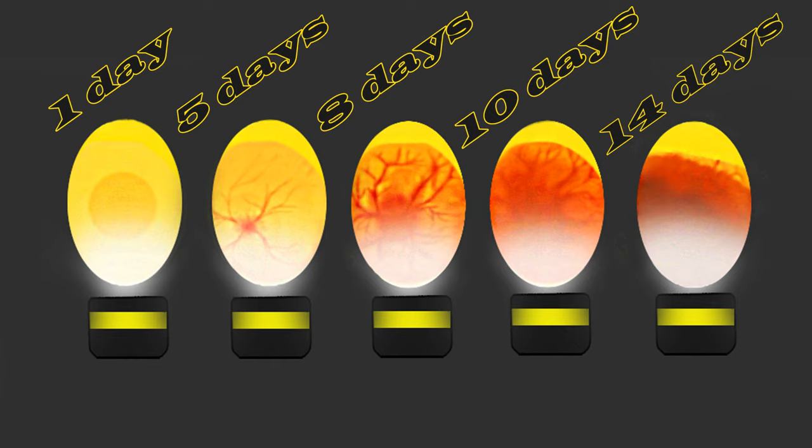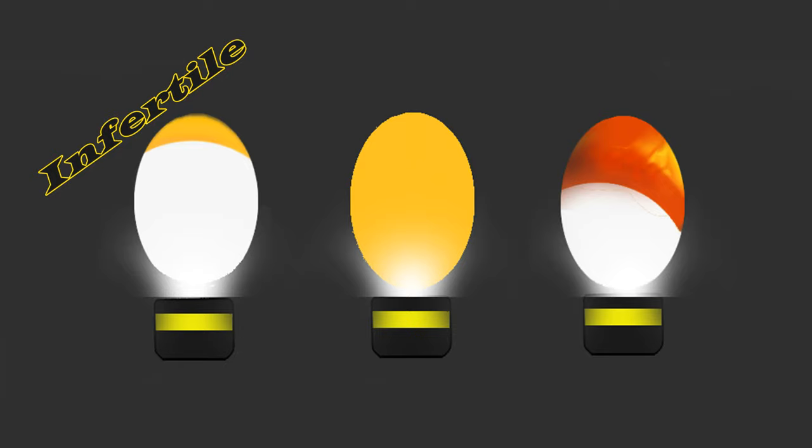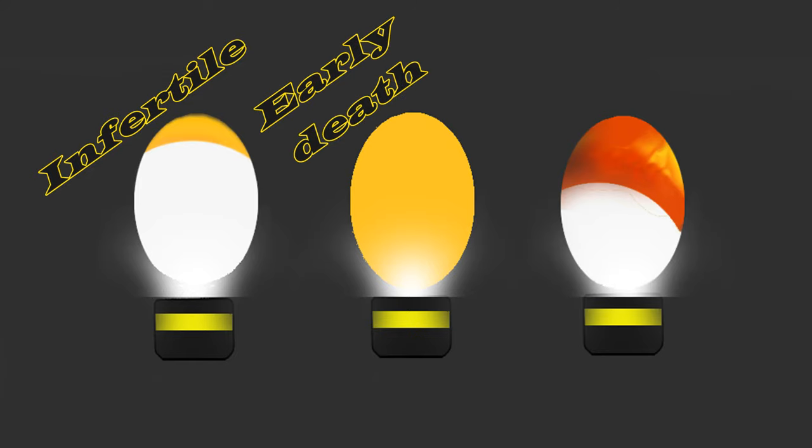The chick will hatch very soon. If you have an unfertilized egg, you only see a yellow spot after 5 days of incubation — the rest is white. If the whole egg is yellow, the embryo died in very early development. And if half the egg is dark and the other half is white, the embryo died in late development.